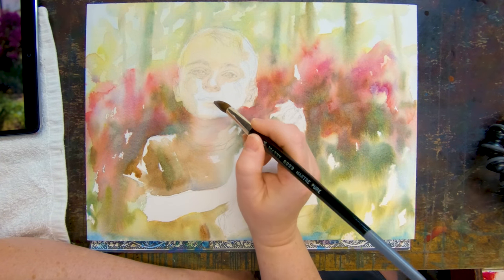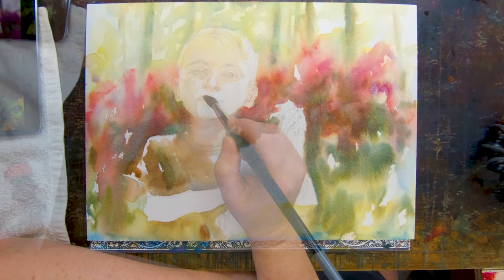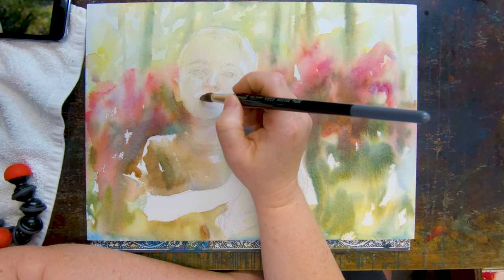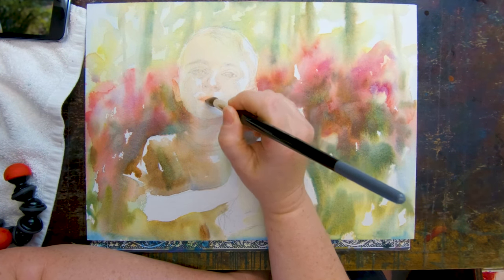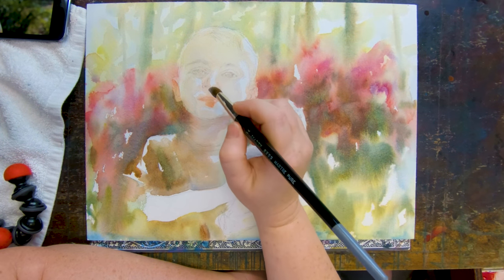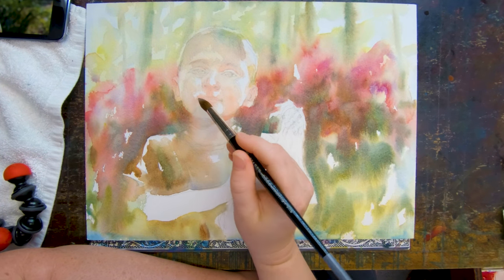Here I am going in and shaping the face — taking the main shapes, the main planes, the cheeks, the eye sockets, the mouth area, and all of that. I am basically modeling it just like with the paintbrush, the same as you'd model with clay. Think about it like that.